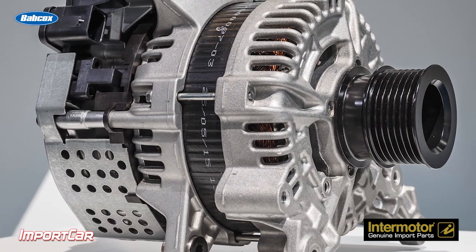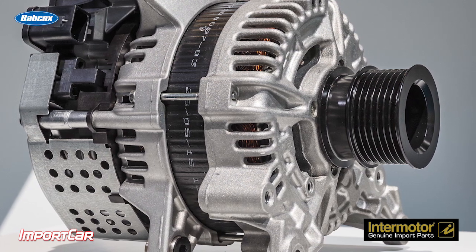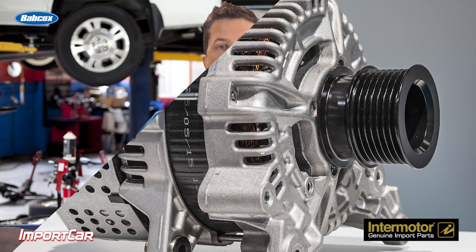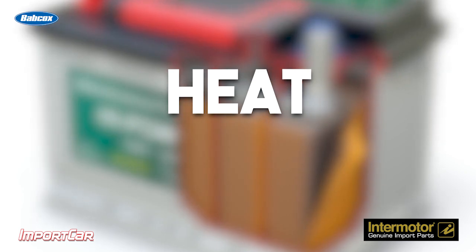For older vehicles, a type of intelligent battery monitoring allows the module controlling the alternator to manage the charging of the battery for the best fuel efficiency and for the life of the battery. The two things that kill a battery are heat and being in a state of discharge.